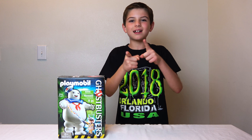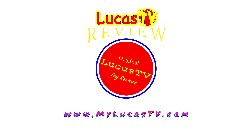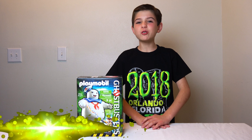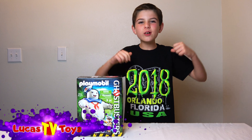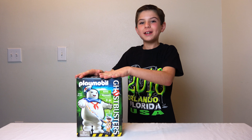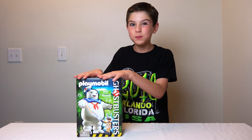Don't go anywhere, I'll be back in a second to put this together. Hey guys, it's Brandon here at LucasTV Toys. And if you like toys, then you're like me — and if you're like me, then you love toys. And you're going to love this toy: it's the Playmobil Ghostbusters Stay Puft Marshmallow Man.